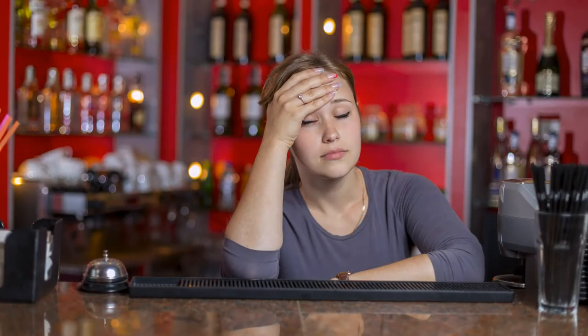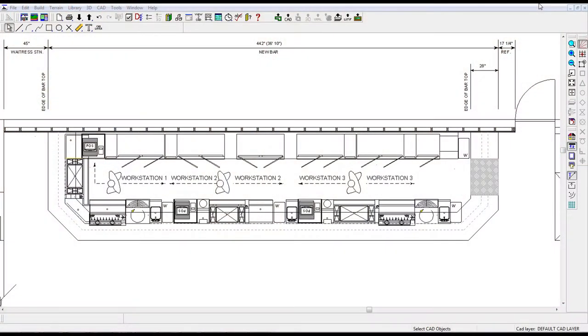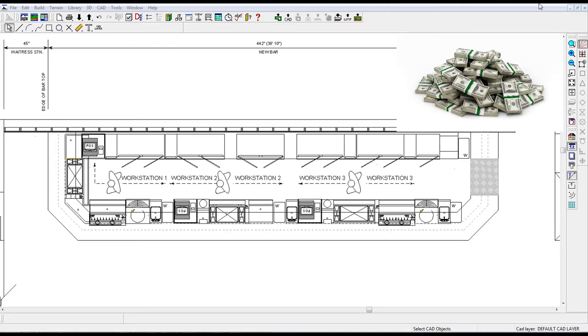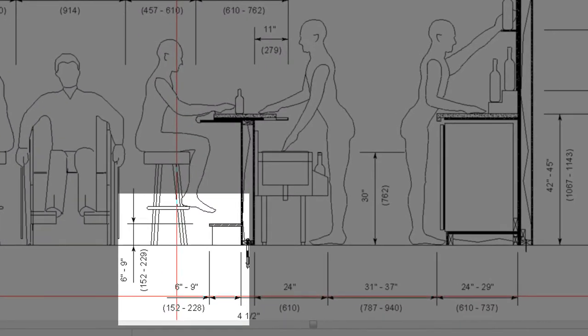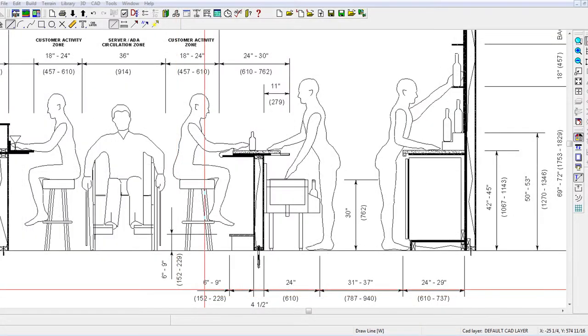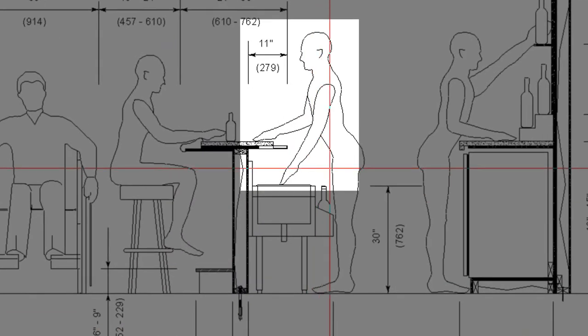Our commercial designs are especially geared for maximum bartender comfort and efficiency, which translates into maximum profits for bar owners. For the customer side of the bar, the ideal bar top overhang is between 6 to 9 inches from the face of the finished bar. For the bartender side, we recommend 11 inches from the face of the finished bar.